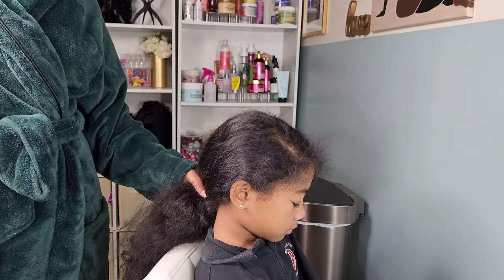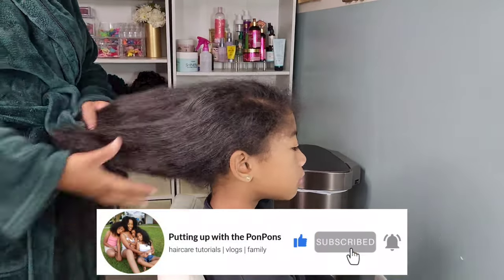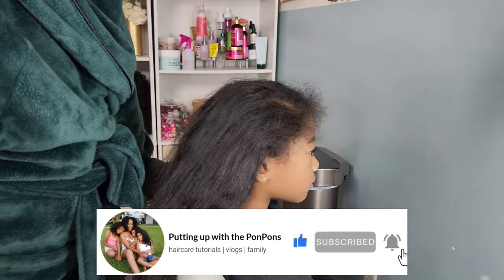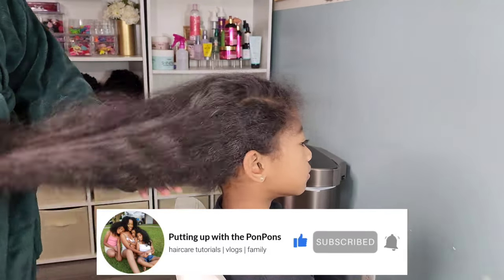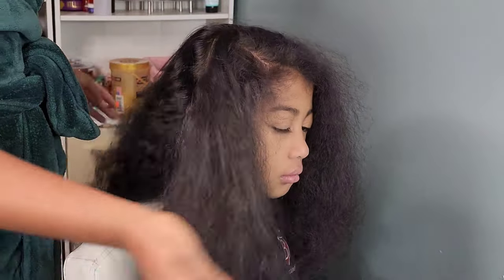Before we go any further, don't forget to hit that subscribe button located right below this video. Come join the family, we would love to have you. And to all of my returning subscribers — hey bestie, hey mama, hey friend — hope you are being safe and blessed as always.